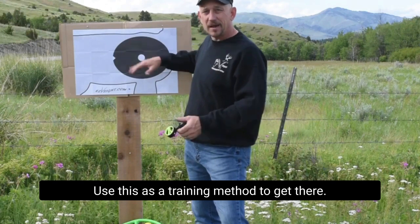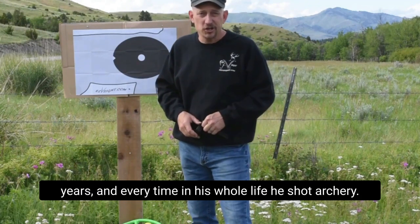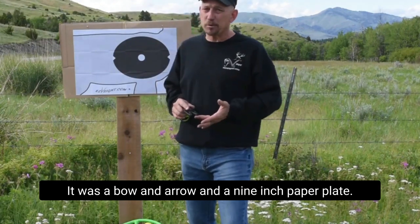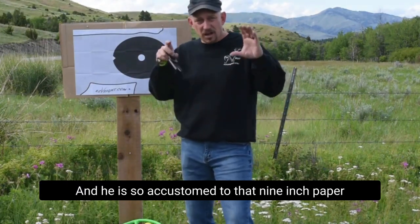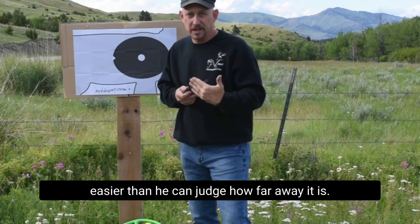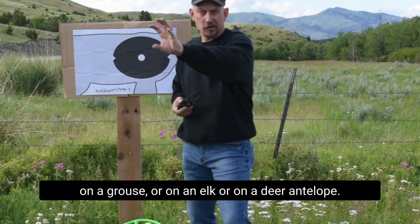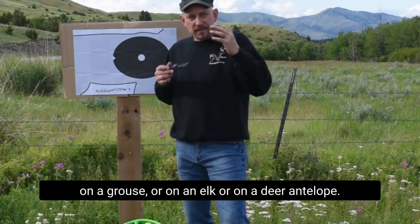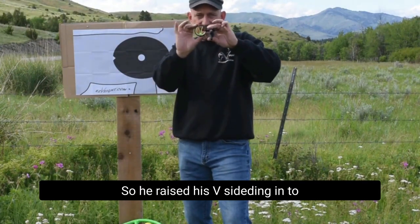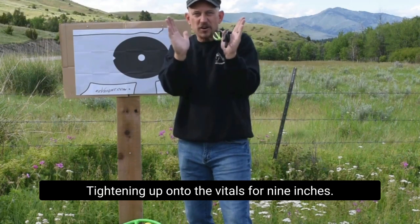Use this as a training method to get there. I know a guy that has been shooting archery for 60 years, and every time in his whole life he shot archery it was a bow, an arrow, and a 9-inch paper plate. He is so accustomed to that 9-inch paper plate that he can put it in his mind far easier than he can judge the distance. He can put that 9-inch paper plate on an elephant, or on a grouse, or on an elk, or on a deer or antelope. For him, it's 9 inches — so he raised his V sighting in to fit a little bit lower, tightening up onto the vitals for 9 inches.